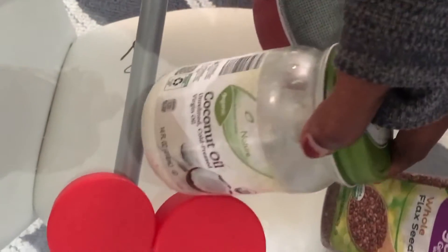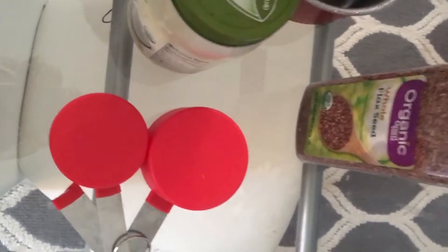Hey guys, welcome back! Today I am sharing my DIY flaxseed gel. Mine has a little twist to it — I actually add coconut oil, like you can see here.